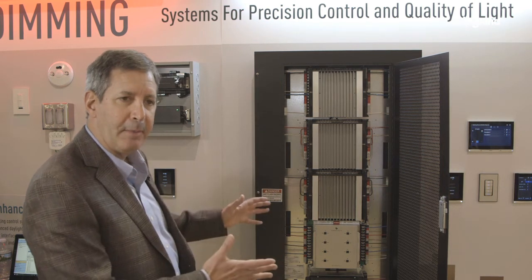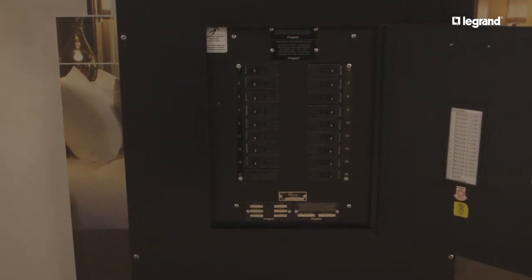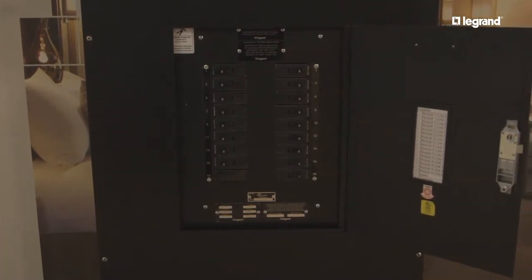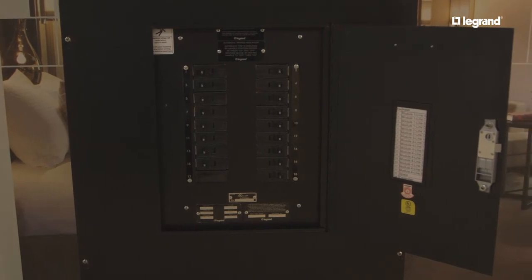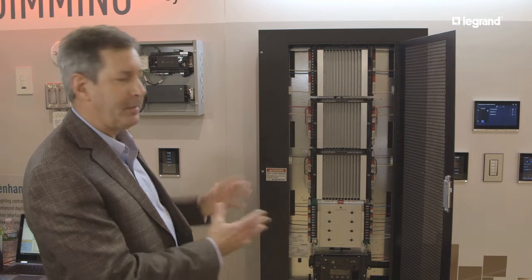Along with the LCAP panel, we also have a main lug option. The main lug option includes a number of circuit breakers, and the circuit breaker panel is married to the dimming panel, so you have an all-in-one circuit breaker and dimming panel solution.